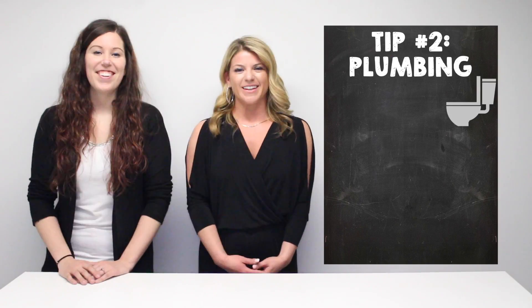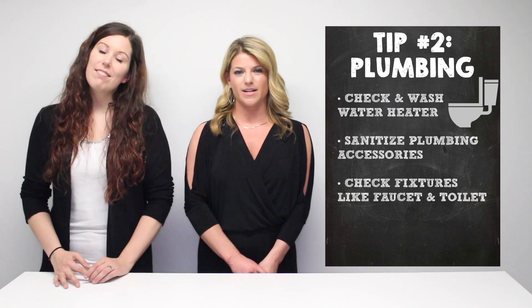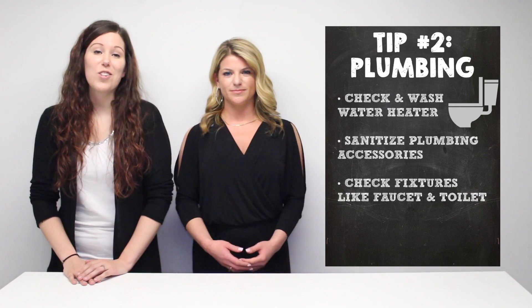Tip two: plumbing. This includes checking and washing your water heater as well as sanitizing all of your plumbing accessories. And also make sure to check all your fixtures like your faucets and your toilet.